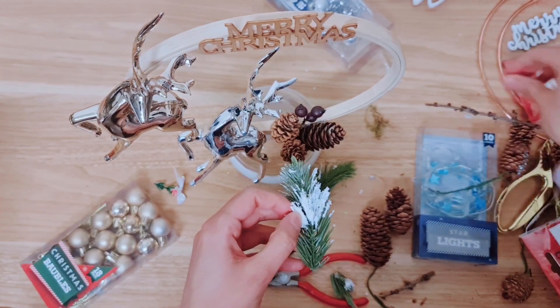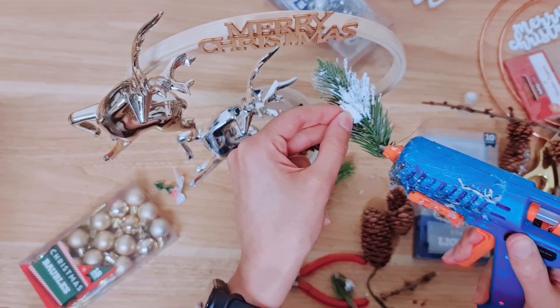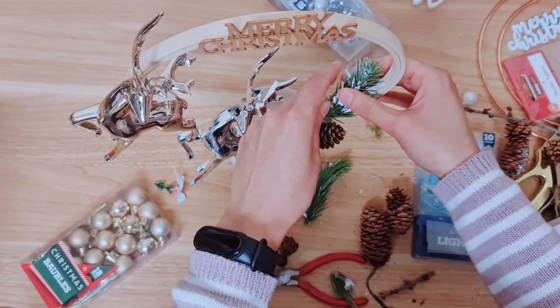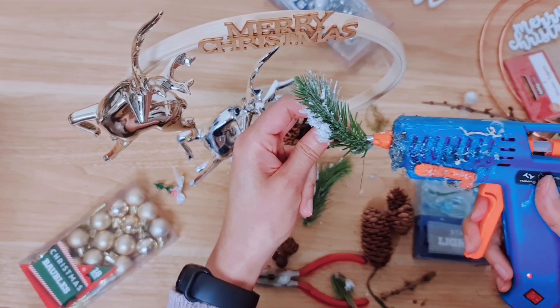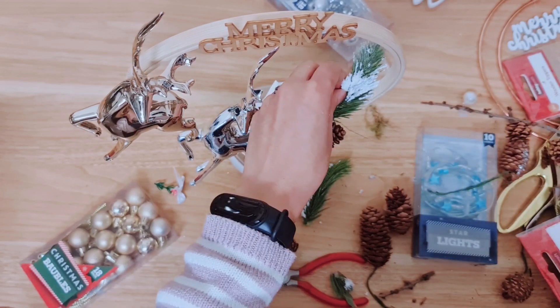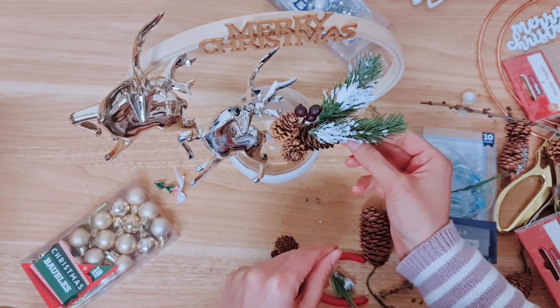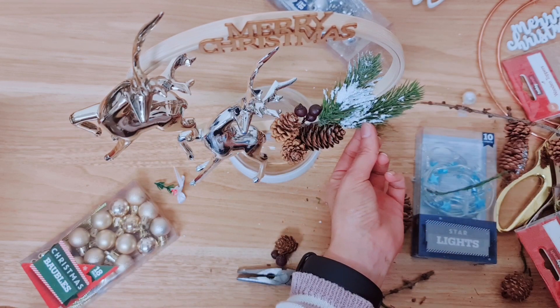I'm taking these sprigs, which were again off a wreath, believe it or not, and I'm going to be adding these in with my hot glue. I think I haven't put the glue in the right place — no, I haven't. I thought I was going to use baubles along here but the plan just keeps changing. I think that will look good there.